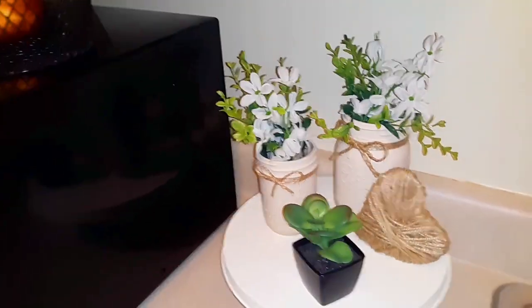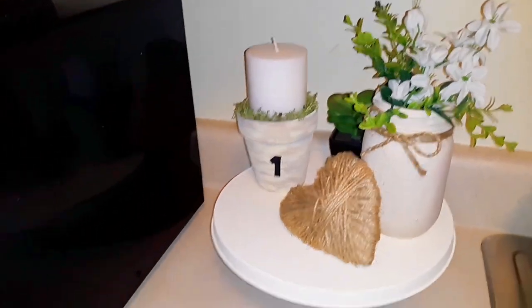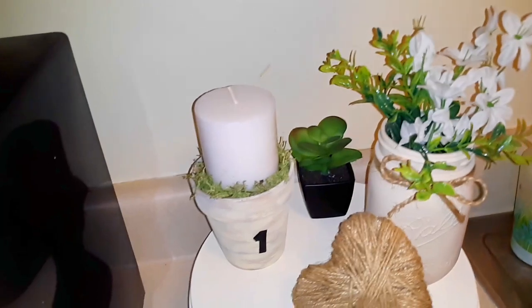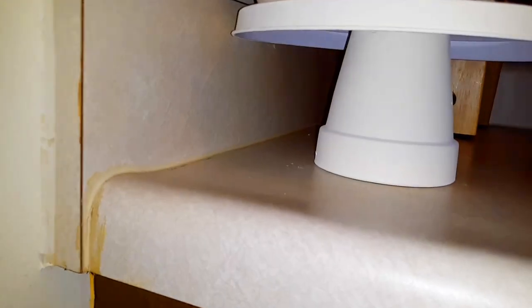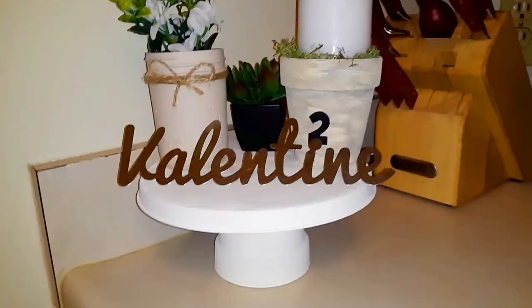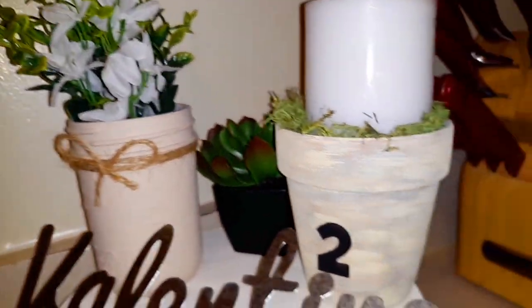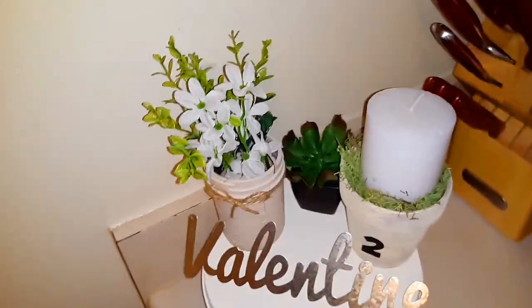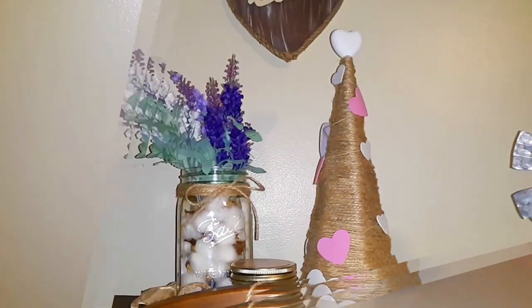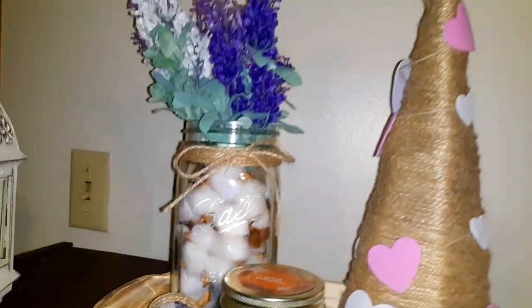Real quick, I wanted to give Amy Fordyce a shoutout — thank you so much for following me on Instagram. I also wanted to show you guys how the clay pot and mason jar look together on the tiered tray, and here's the other set together. Thank you guys so much for watching. Don't forget to hit that subscribe button, turn on the notification bell, give this video a thumbs up, share with friends and family, and let me know which is your favorite DIY. Thanks so much for watching and have a blessed day.